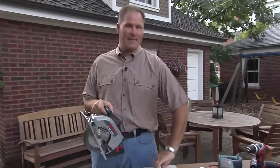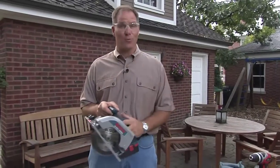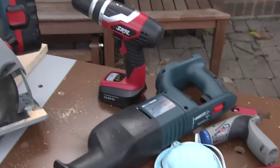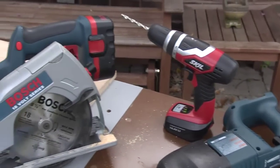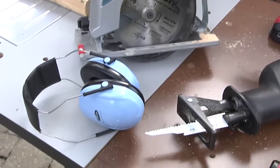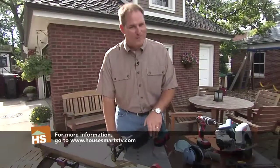Put the battery back in, safety glasses on, and you're ready to cut. No matter what kind of power tools you're using, make sure that you practice common sense, use the right safety devices, and take your time — because we want you to do a lot more with these tools.